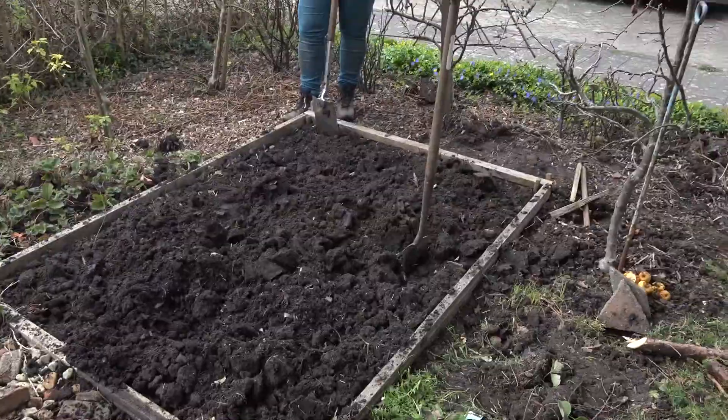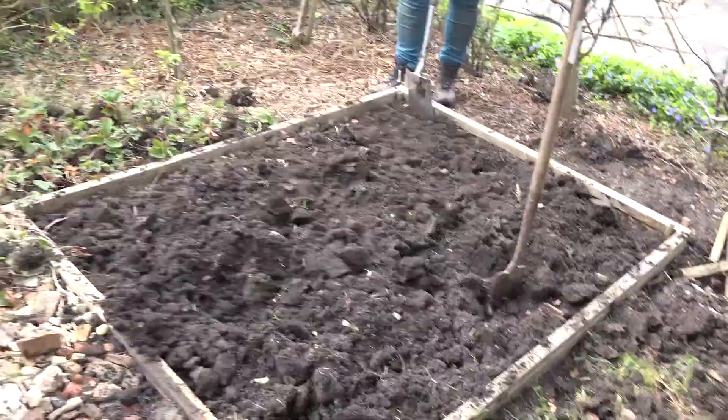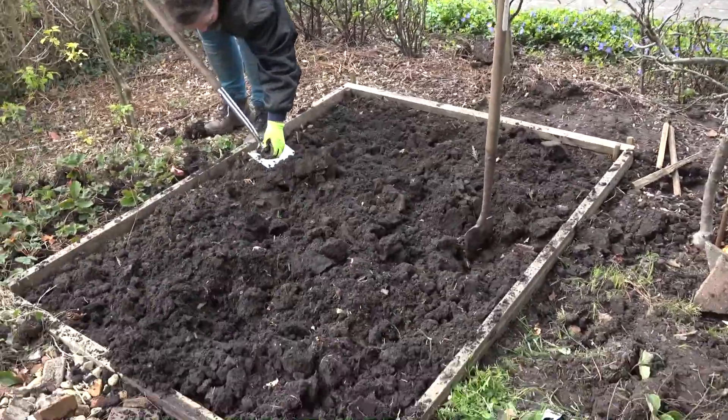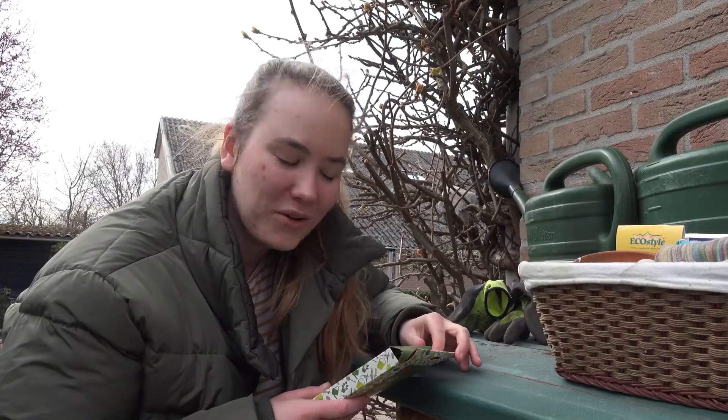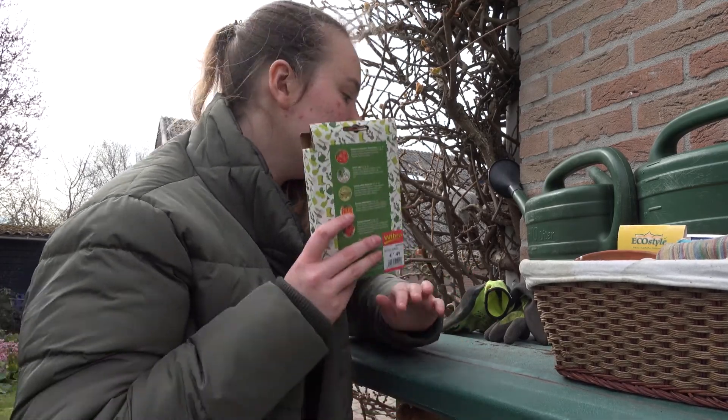We're also gonna plant some seeds into containers so they can grow a little bit before we put them outside. This is how the garden is looking right now, and this is the other half — it's still a mess. My mom is currently finishing the bit of the garden that we took the strawberries out of.